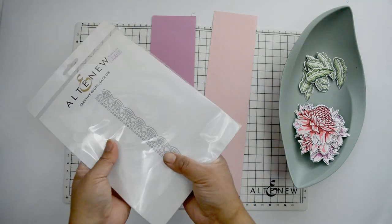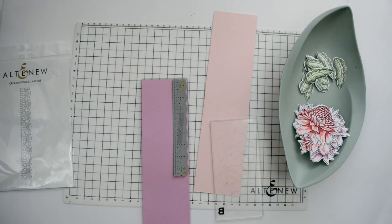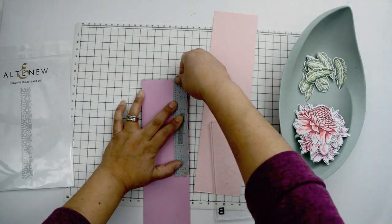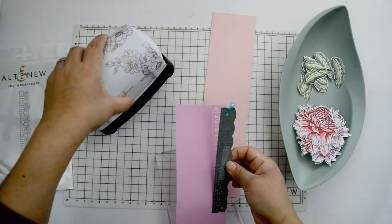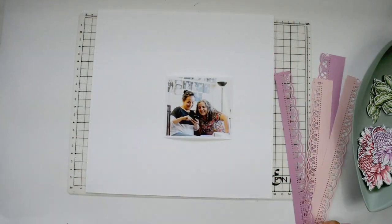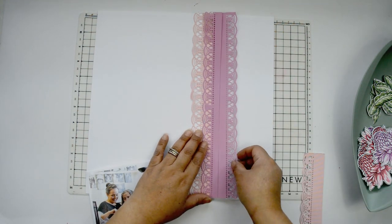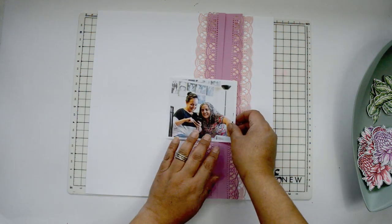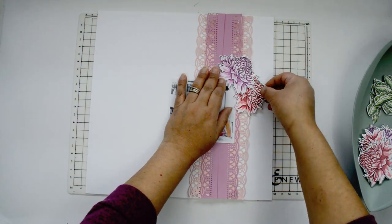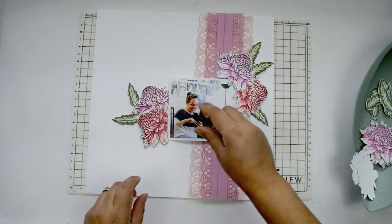I've cut all my flowers, and then I'm going to use the Lazy Edger die set — again from Altenew — to cut pieces of cardstock from my stash that actually match the colors of the flowers. I'm going to use my mini Altenew die cutting machine and cut around two of the edges out of each one of the cardstocks. I'm using this because I think it's going to look like little strips of a lace edge. I'm going to use this to anchor the page down. I started with a different idea of what the end result was going to look like — just a variation.